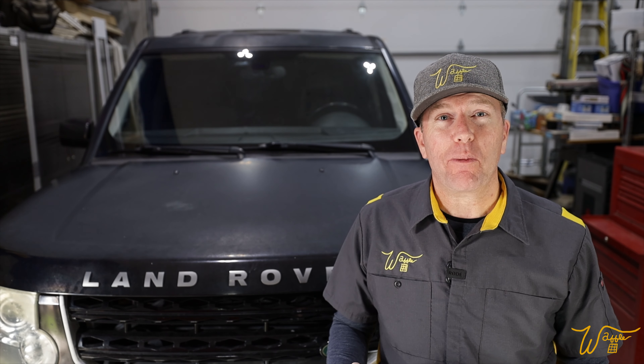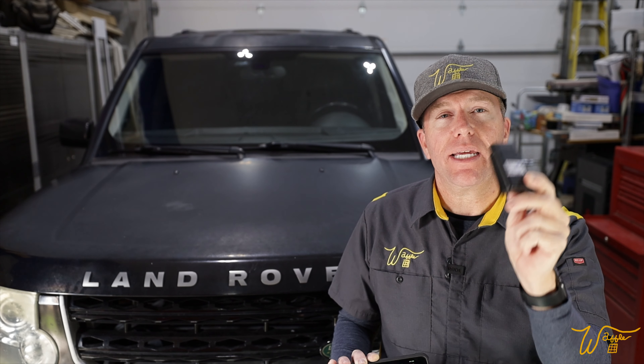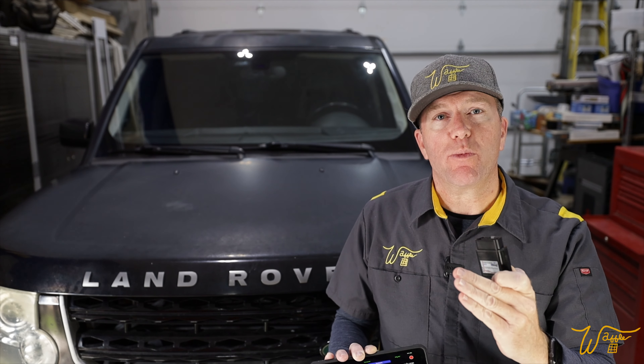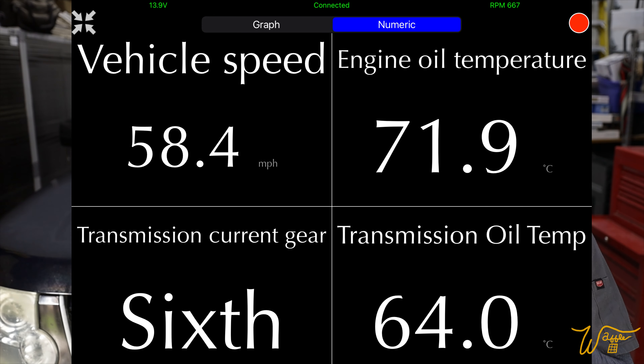N and T are very similar — in fact, there's only one slight difference in step two, which is whether you go manually down to fourth gear or third gear. I couldn't find with the GAP tool what software version we have for the transmission like we easily did with the air compressor. Therefore, since I can't find anything linking T software to the Land Rover, I'm going to go with Procedure N. I printed it out — there are three steps, very involved and very detailed. We're going to run through them and see if it improves the way our transmission is shifting.